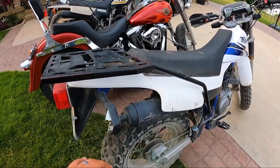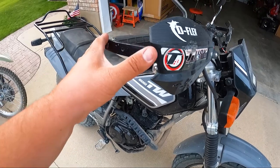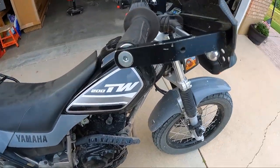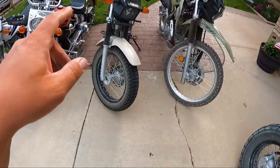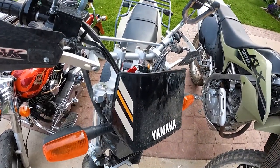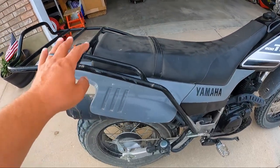If you're looking for something to help protect your TW and keep the main part of the bike in nice condition, I definitely recommend a set of full wraparound hand guards. These Tusk ones have been tried and true — I've beat them and knock on wood, I've never had to replace a lever on either side, and I've never bent a pair of handlebars. So I would definitely say the Tusk hand guards and the Cycle Racks rear rack are worth it.